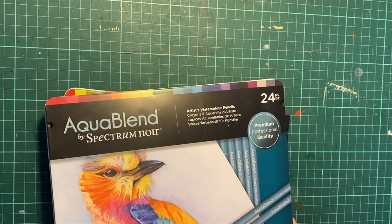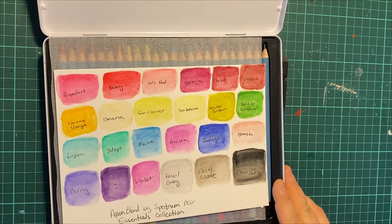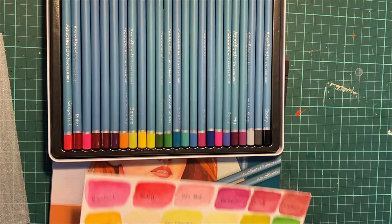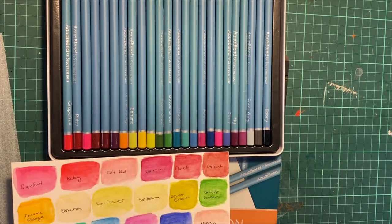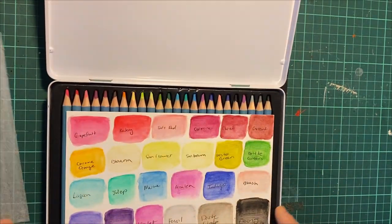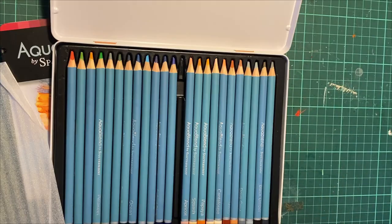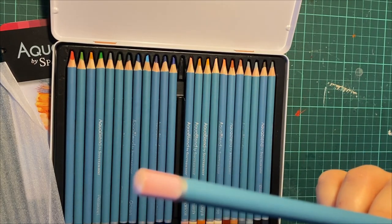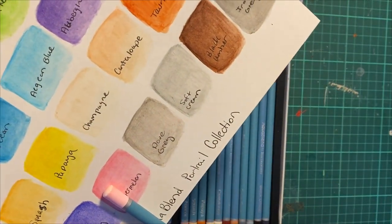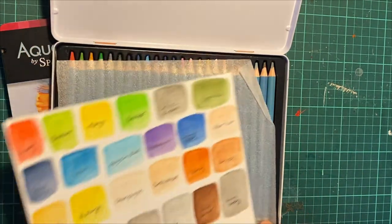I did some swatching, which is a must with these pencils, because some of the barrels don't really match the colors. In the portrait set there's a color called 'Watermelon' — look at that pink, and then look at the barrel. Not quite the same. A few colors don't match, so that's why you swatch.